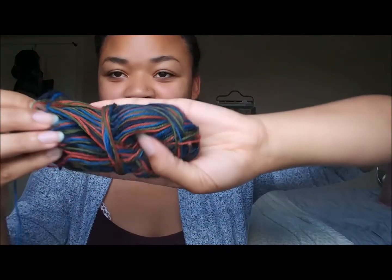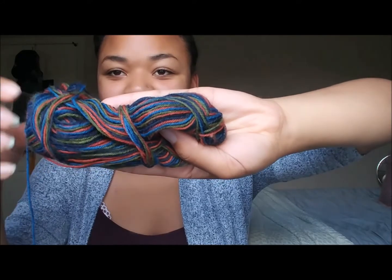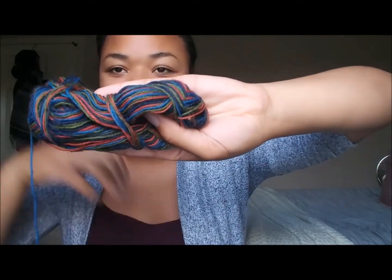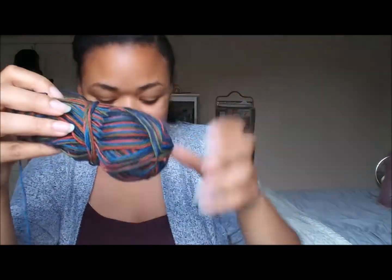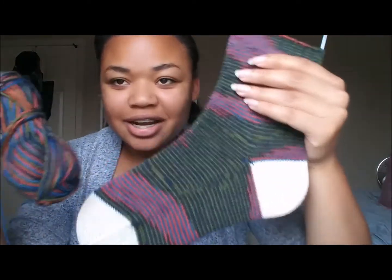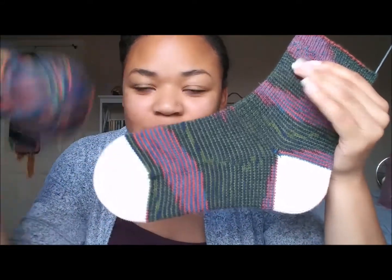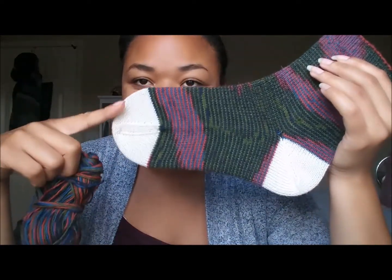The reason it was so shocking to me that it came out that way is that if you look at the yarn, I did not expect it to knit up like that. I almost didn't think I would like this yarn. I just bought it because it was cheap and I wanted to practice, because at the time I hadn't knit any socks yet and I didn't want to invest a lot of money if it wasn't something I was going to enjoy. But you wouldn't even think that this would turn into this. It's so amazing.